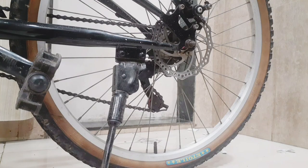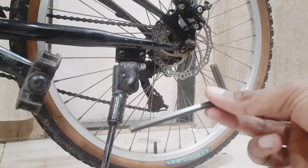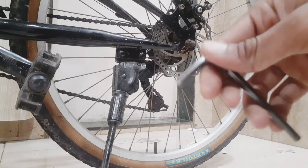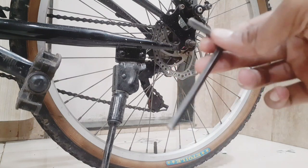For repairing this disc brake, you will need a 5mm Allen key, which you can easily get for around 20–40 rupees in hardware stores.